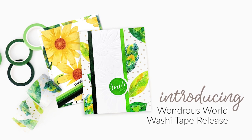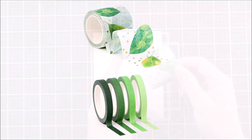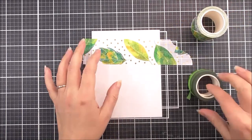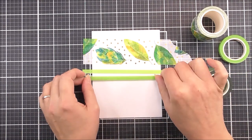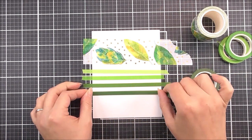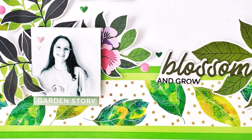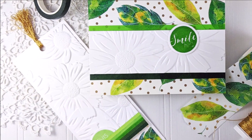Introducing the Wondrous World Release Washi Tape collection. First up is the Leafy Dreams Washi Tape, featuring watercolour leaf images in green and yellow with a hint of teal on a white background with gold foil polka dots. We also have the Green Valley Slim Washi Tape Set, featuring colours from the Green Valley colour family — each of the four tapes measure a quarter of an inch wide. For more information and fresh inspiration on washi tapes and other available products, please visit Altenew.com.